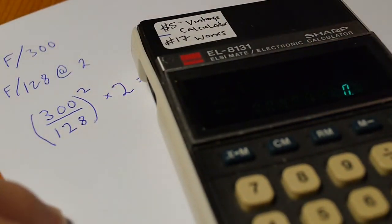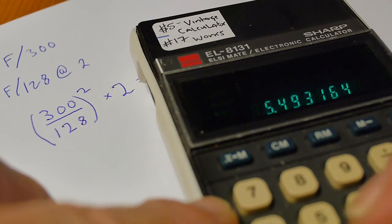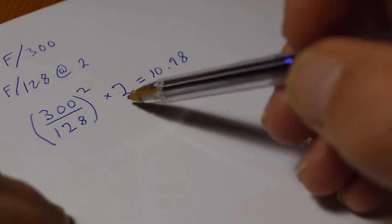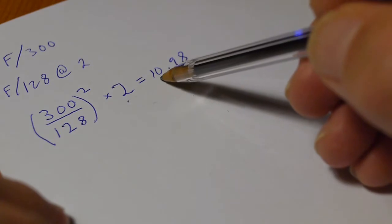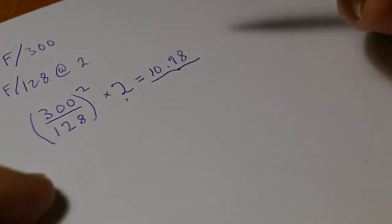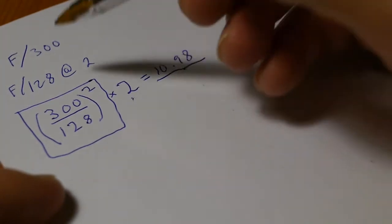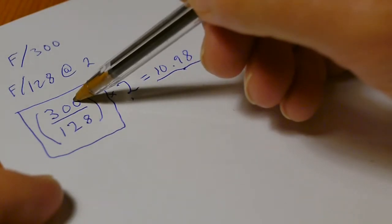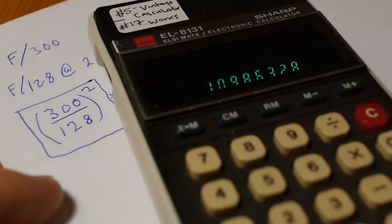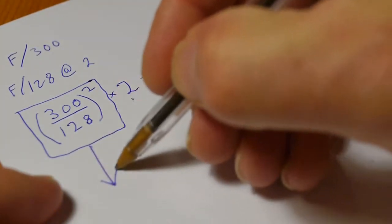Using a calculator: 300 divided by 128, squared, times 2 equals approximately 10.98 — call it 11 seconds. So what was a 2-second exposure at F/128 turns out to be about an 11-second exposure for an F/300 pinhole camera. Notice that 300 divided by 128, squared, equals 5.49 — this part of the equation stays constant as long as you're using the same camera metered the same way at F/128.